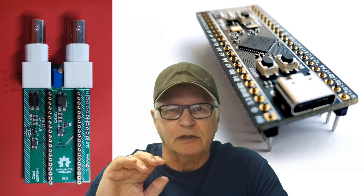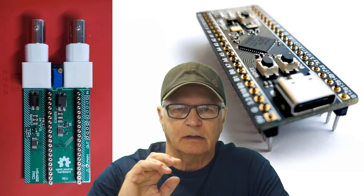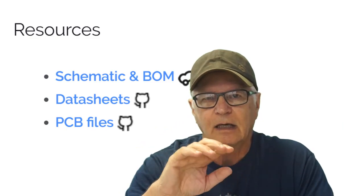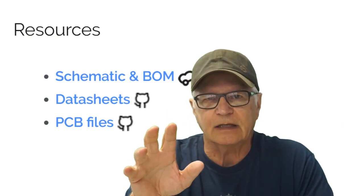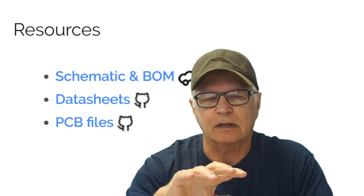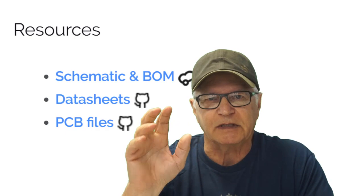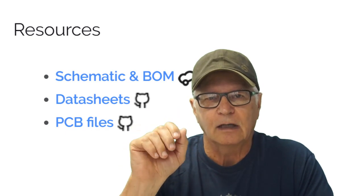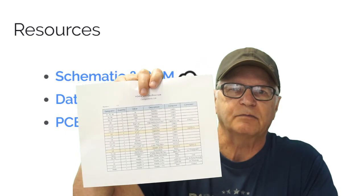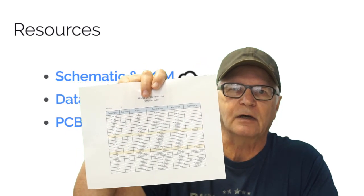It's going to be a surface mount PCB build. If you go to the HS402 website — I've provided the link — you'll find a one-stop center for all the information required for this build. You'll find the specifications for the project and a link to download the bill of materials, which is the component list.